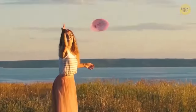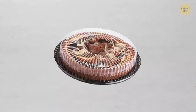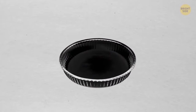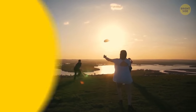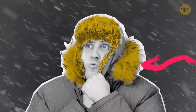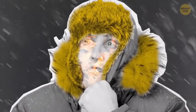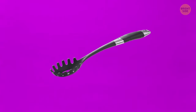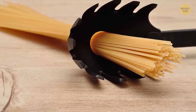Frisbees started their life out as pie containers. After enjoying some delicious dessert, students started throwing the empty tin plates to each other. It turned out to be really fun and eventually became its own toy. The fur on the hood of your winter coat is there to keep heat near the face — it's also great at catching wind and snow. The hole in your spaghetti spoon helps you measure the perfect portion.